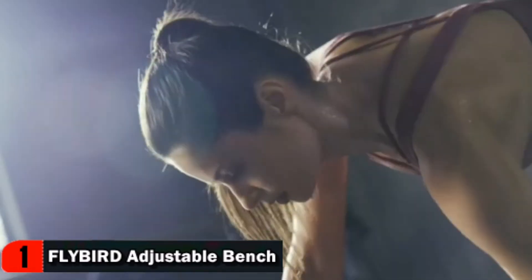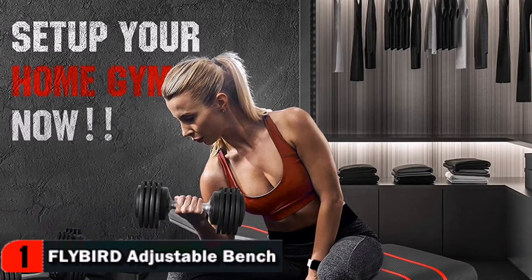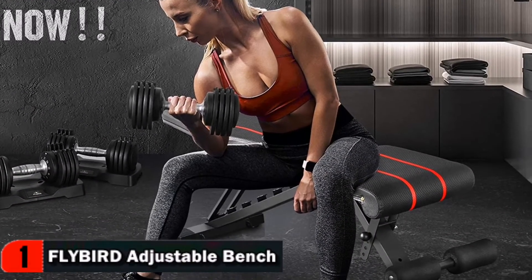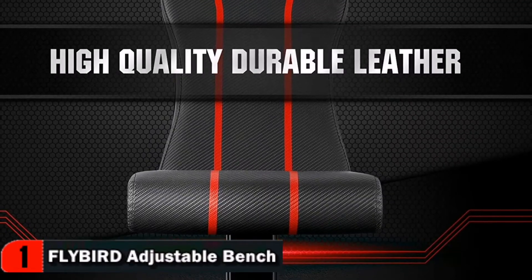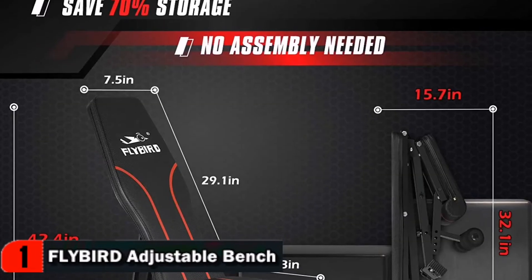Designed with six back positions and four seat positions for a full body workout, you just pull the support bar, adjust to the place which fits yourself and all is done. It allows the leg to be fully cushioned during exercise so the foot is not painful, increasing comfort level.